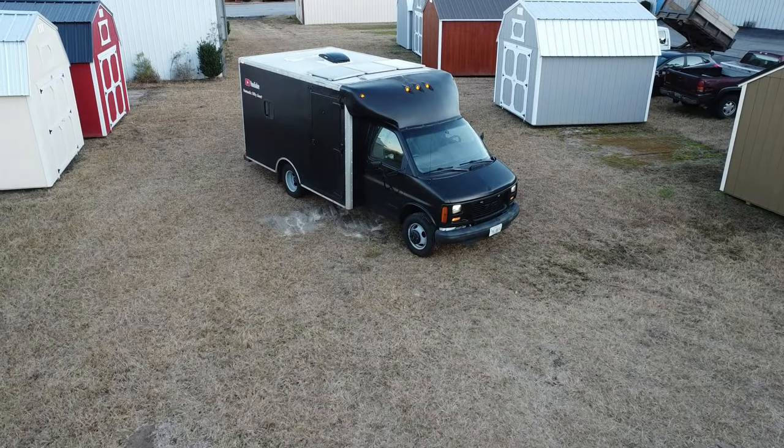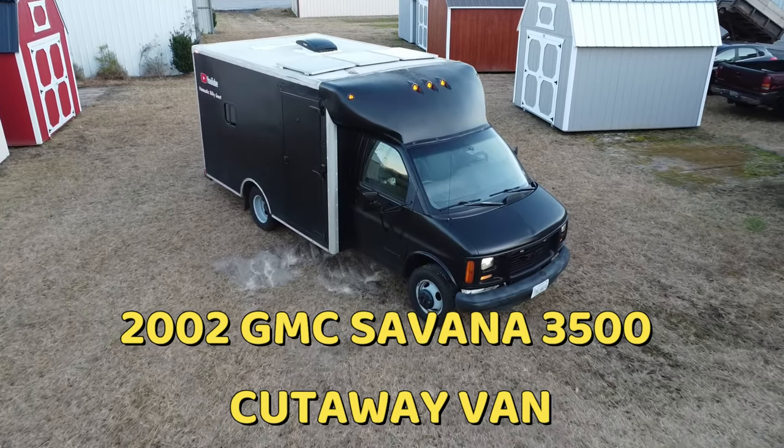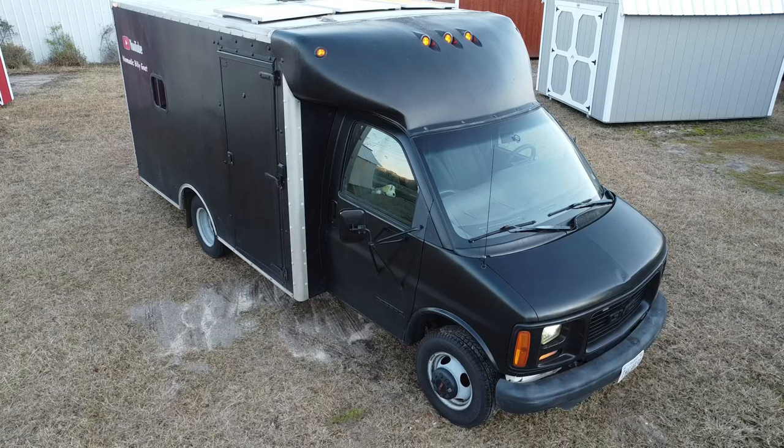What's up everybody, welcome back to another video. Today I'm going to reveal how much this box truck RV conversion cost me to build. This is a 2002 GMC Savannah 3500 cutaway van.